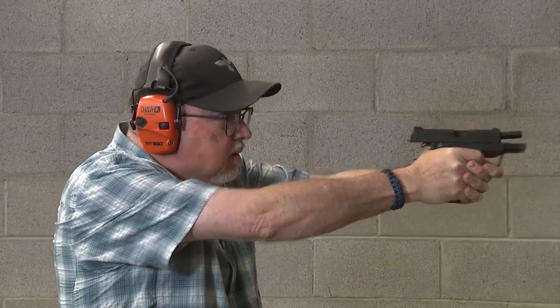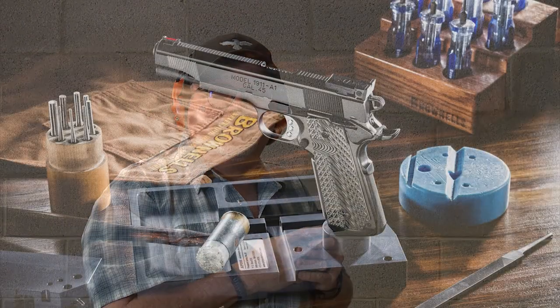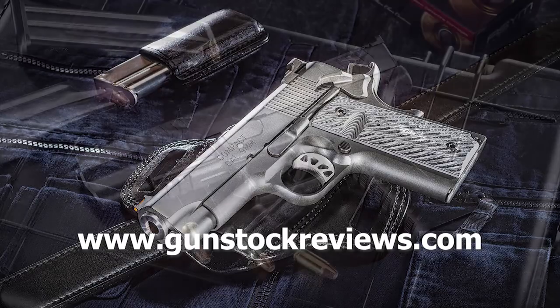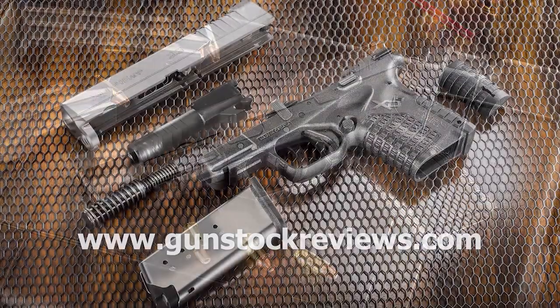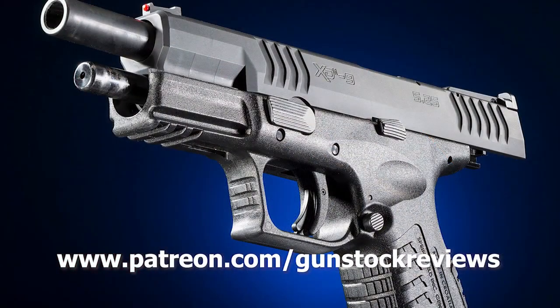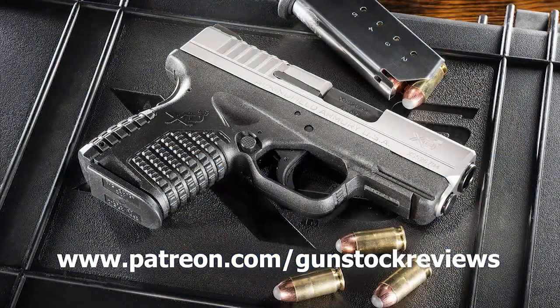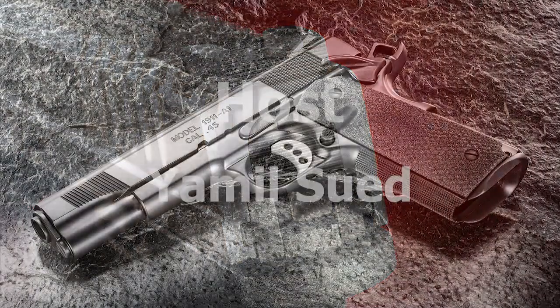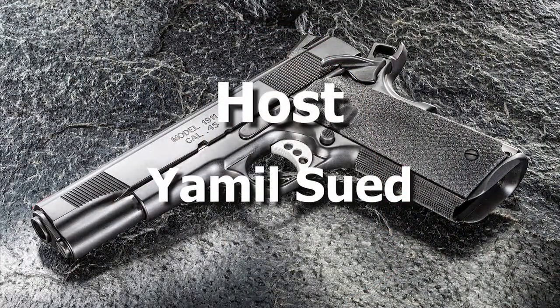Stay tuned to Gunstruck Reviews. We really like this pistol and we're going to be shooting it quite often. Thank you for watching Gunstruck Reviews. Please visit our website at www.gunstruckreviews.com for more exclusive content, and visit our Patreon page at www.patreon.com/gunstruckreviews. Your contributions would be greatly appreciated and help us grow our selections and frequency of videos.